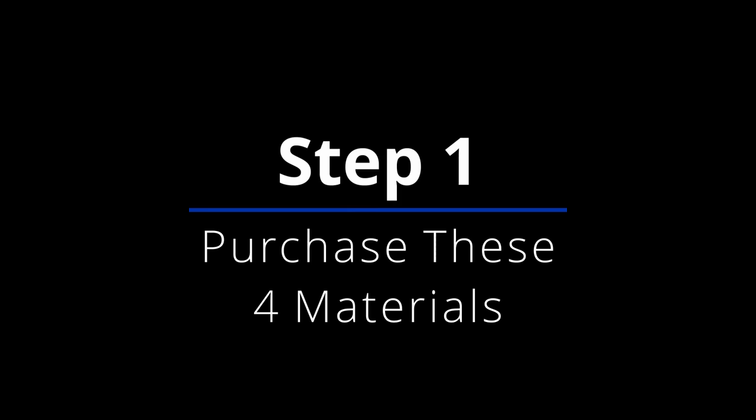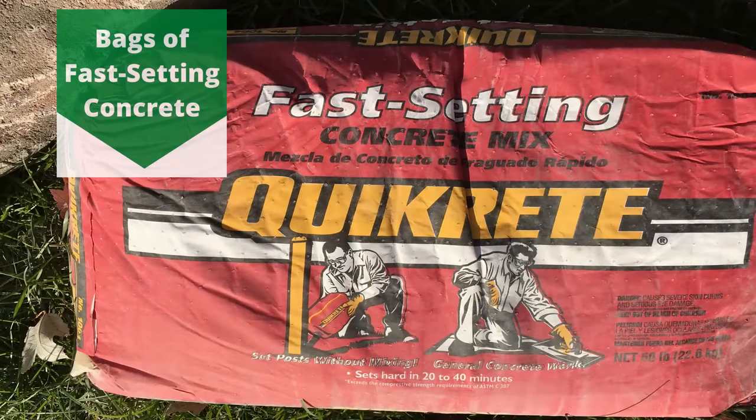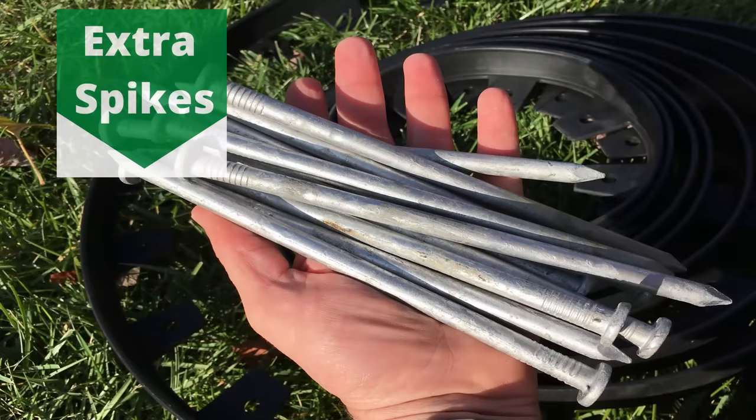In step one, you're going to need to purchase these four materials shown here. The Vigoroa Edging is flexible yet rugged. This product can be purchased at your local home improvement store, or you can click on the link in the description below to get it from Amazon. You're also going to need fast-setting concrete mix — any brand is fine, but make sure your bag says fast setting, as this is a key factor in the technique working perfectly. You're also going to need extra spikes; the galvanized 8-inch long spikes work better than the plastic ones provided with the box of edging, and they happen to be cheaper than buying bags of extra plastic spikes.